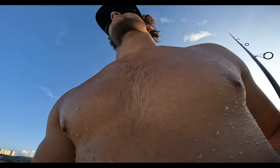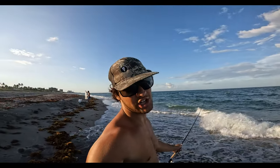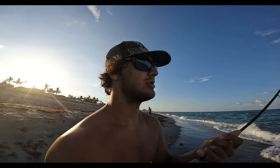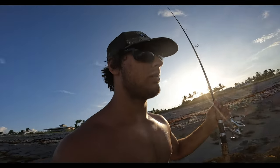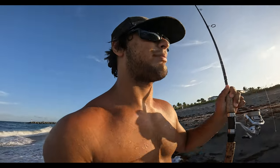It is starting to get pretty slow. Probably caught around 10 snook or so. Obviously they're all on the small side but it's still really fun. I appreciate y'all watching — feel free to drop a like, it really helps the channel, and subscribe if you aren't already. Check out some other videos on the channel as well.